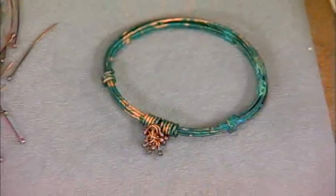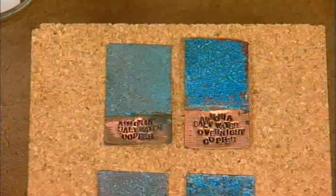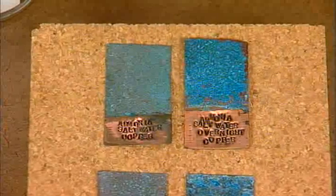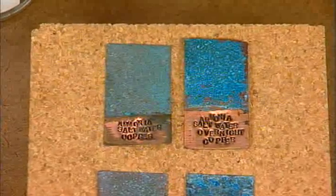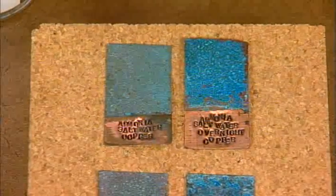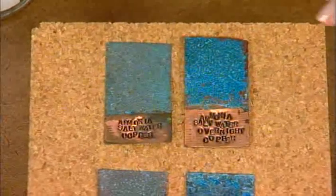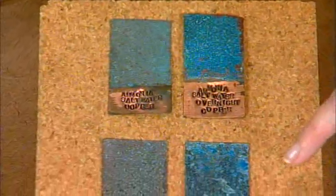Did you do that after you sealed the bracelet? After I sealed the bracelet. Let's take a look at some of the other samples of patinas. Well, they're not original - these are tried and true. Lots of different artists use these. I just happened to bring them all together in one reference guide in my new book. So we have ammonia and salt water where the ammonia just fumes. The metal isn't in the ammonia - just the vapors bring out this bright blue patina. And this is it on copper and on brass.